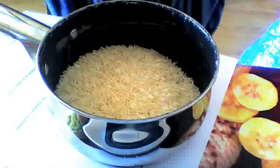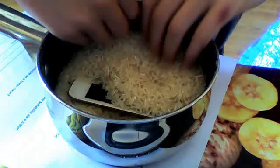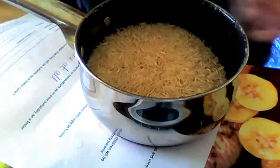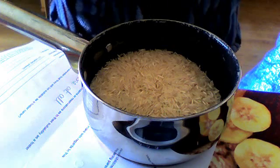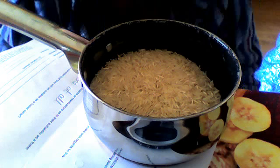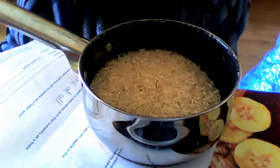If you have your iPod, make sure it's turned off. Put it in the rice and bury it completely — make sure it's completely covered. Then leave it for about 5-10 minutes. If it's just got a bit damp, put it in for about 5-10 minutes. If it's completely soaked through, leave it there for about half an hour.